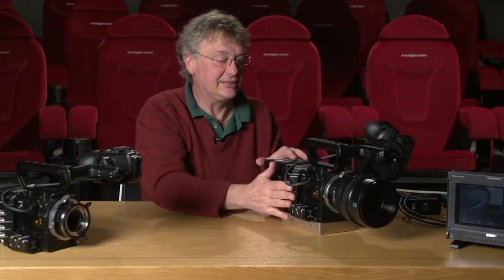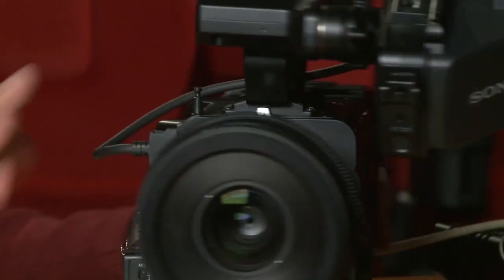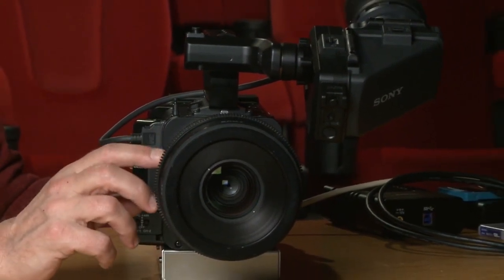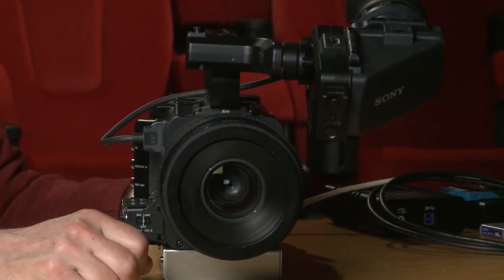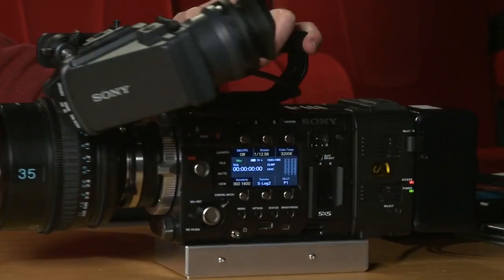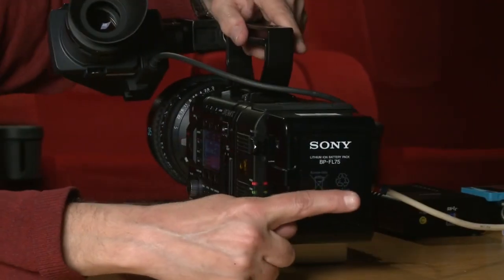If you look at it front on, it's really quite slender and not too heavy. This is actually a lens from the F3 — not the new design of lens; we don't have any available right now. I just put that on so you can see a picture on the monitor from the camera. This camera is actually fully functional.